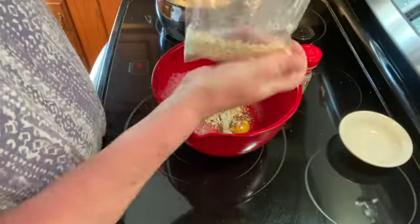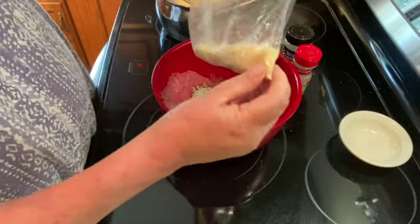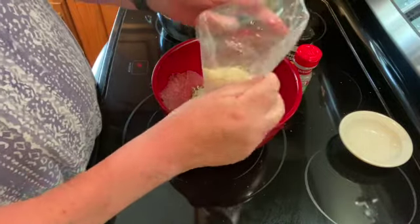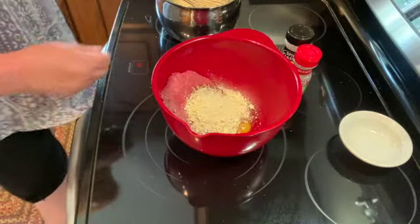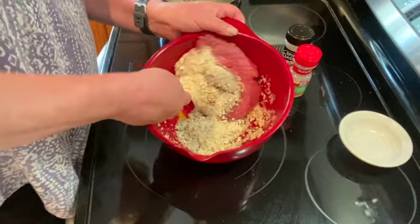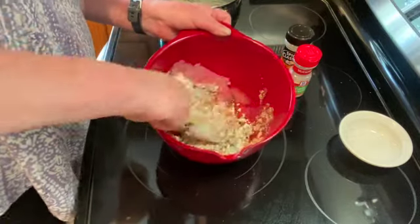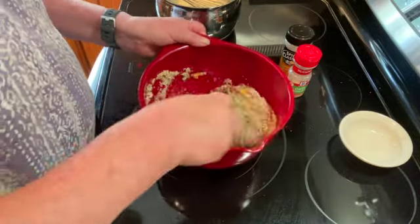We have them all smashed up. You want them the consistency of breadcrumbs. Dump that in, and then we're going to mix all that together. It's easier to do with your hands, but messy.